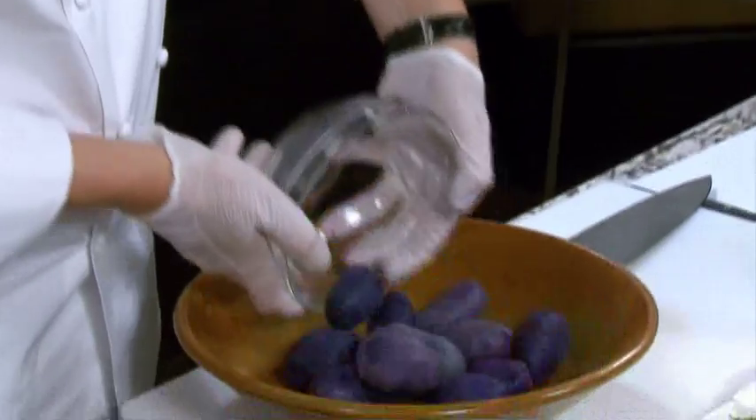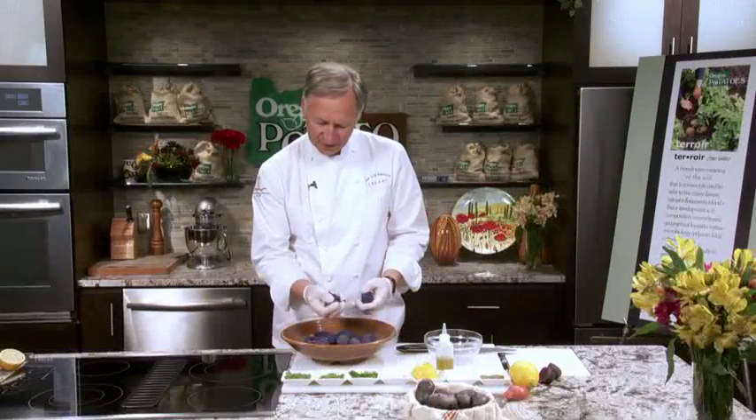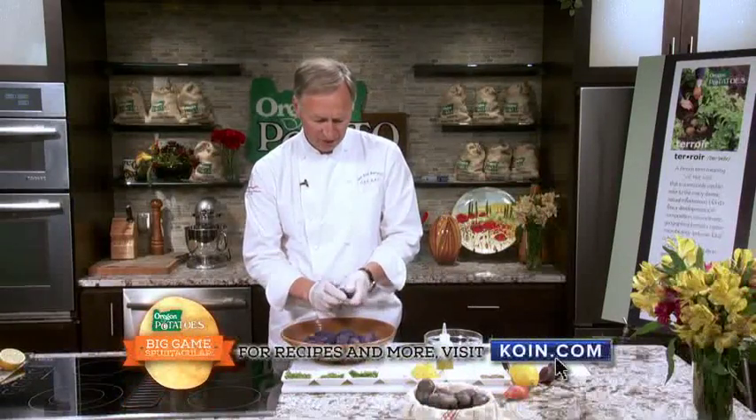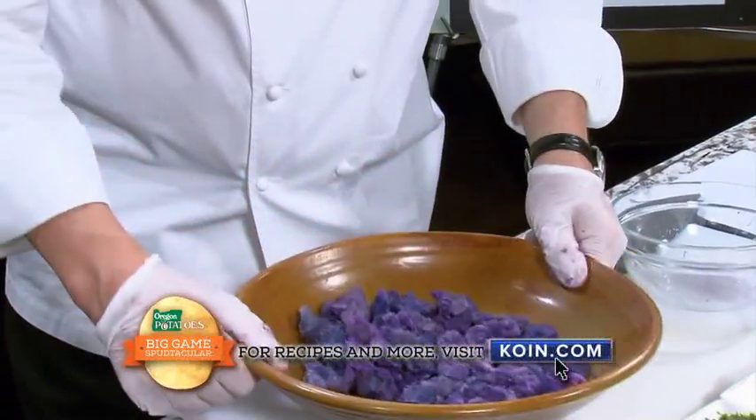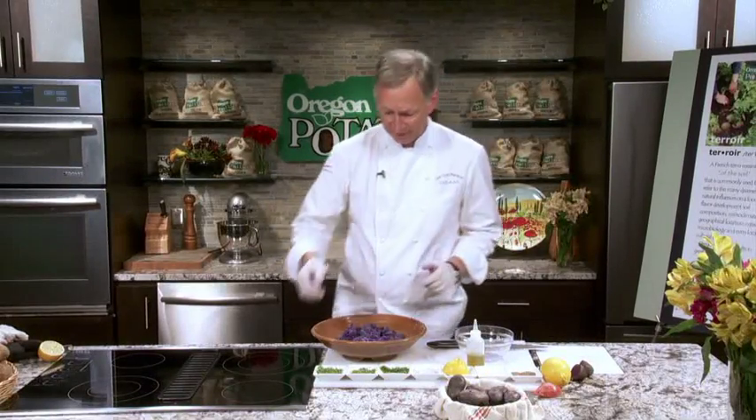So let's put them into the bowl here. You start crushing like this and you get this fabulous purple color — it's just terrific. That kind of texture, I like that a lot. Now we're going to add a lot of fresh herbs to this, and these are going to make some intense flavors on your palate.